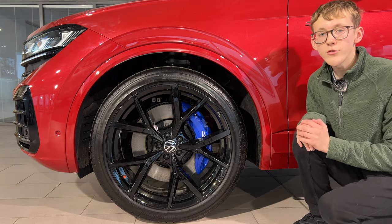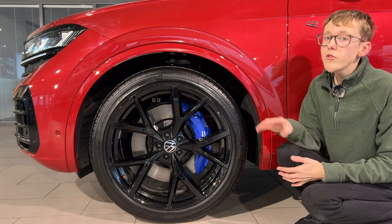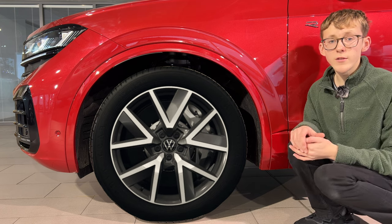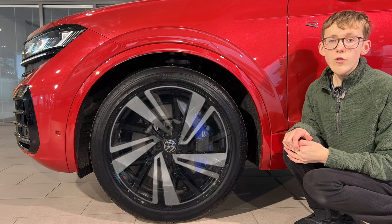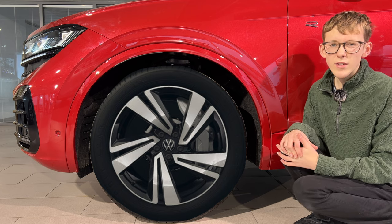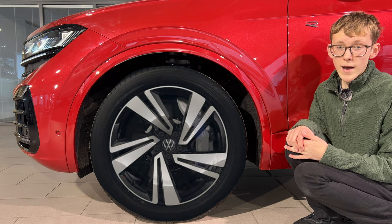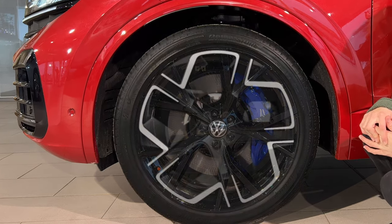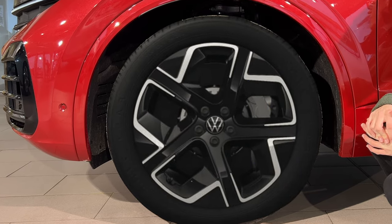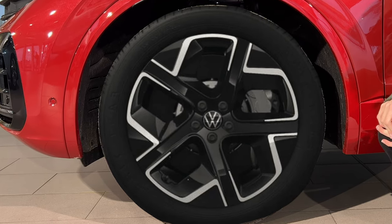Let's talk wheel options on the new Touareg. Wheels range between 20 and 22 inches. It starts with the 20 inch Breger alloy wheels, which were available on the pre-facelift. You can upgrade for £195 to the Nevada alloy wheels — also pre-facelift but really nice. Also at £195 are the new 20 inch York alloy wheels, which remind me of those offered on the new Tiguan. They add a modern edge to the car and for £195 you can't go wrong.